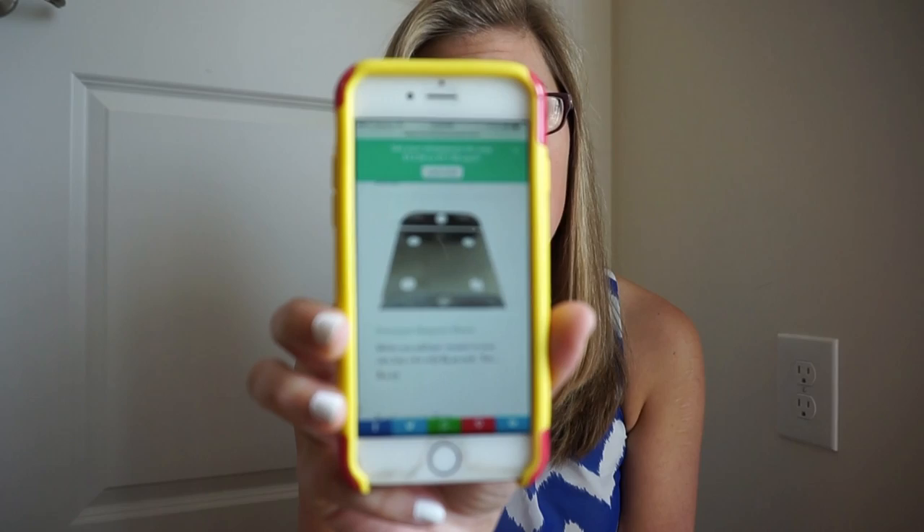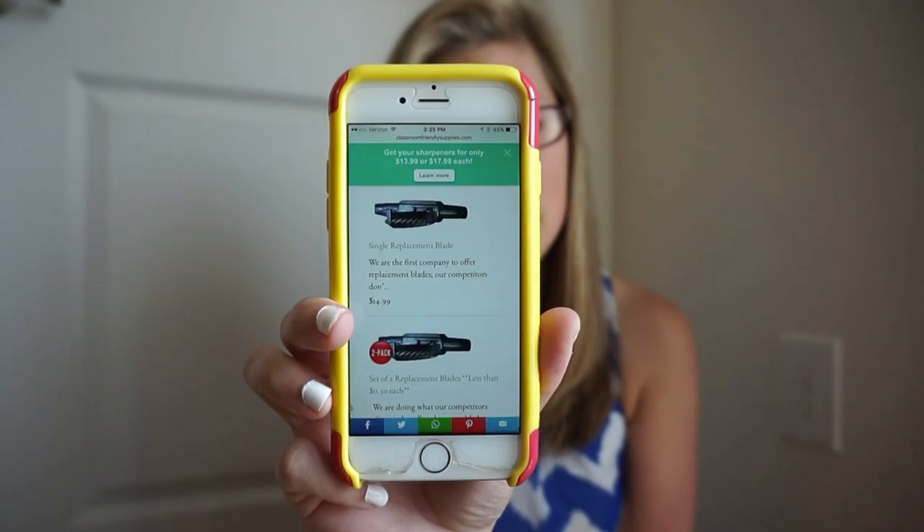If you get a bundle pack with either three sharpeners or 36 sharpeners, the price reduces dramatically per sharpener. Also on the website there is a permanent sharpener mount, so if you want to actually mount it down so it can't be moved, you have the option to do that. They also have replacement blades on the website.